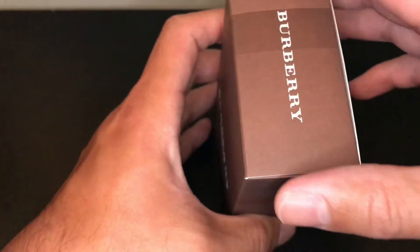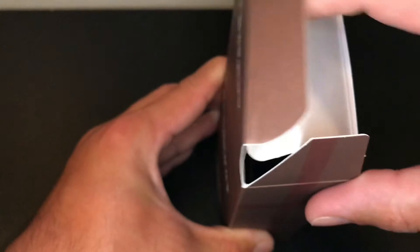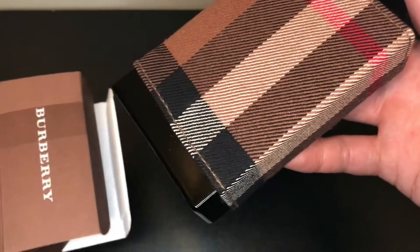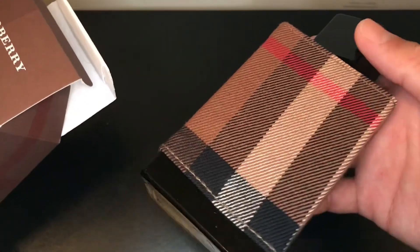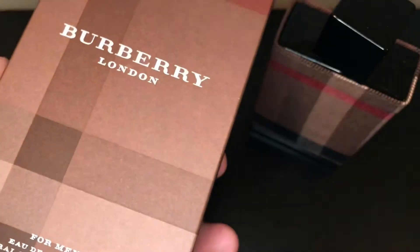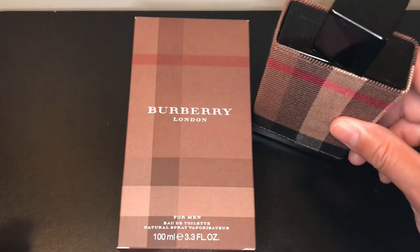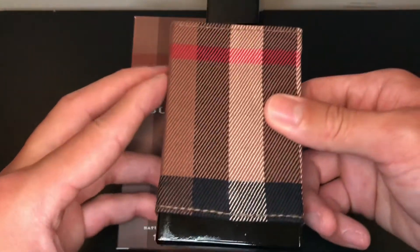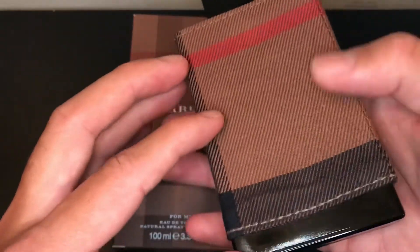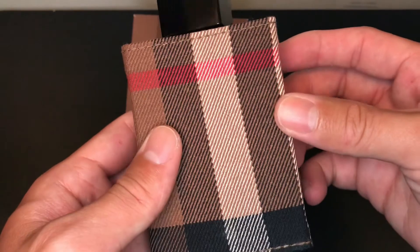Alright, let's take a look at the bottle. Wow, look at that guys. That was the presentation on the box. Now, let's take a look at the bottle. In the bottle, it has fabric — looks like they glued on some fabric here that has the plaid design, like the ones that you see on the scarves.